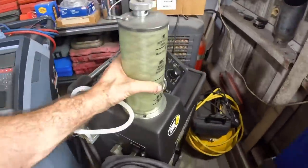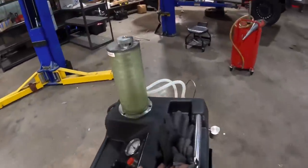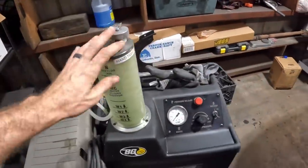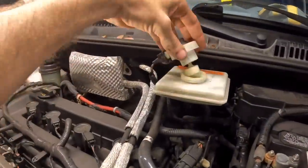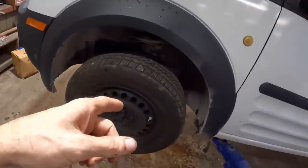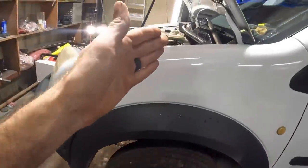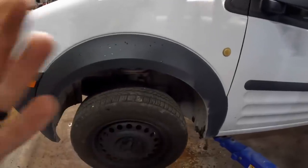First things first, we're going to need the machine. Let's get this out of its storage corner and roll it over to our van. We're going to fill this chamber with our new brake fluid, then connect the pressure hose to the threaded portion of the master cylinder — it's going to pump brand-new, fresh brake fluid into that reservoir. Simultaneously, we'll turn on the vacuum side and place the vacuum hose on each individual caliper bleeder valve to open it up and vacuum out old fluid while pumping in new, providing a very efficient fluid exchange.